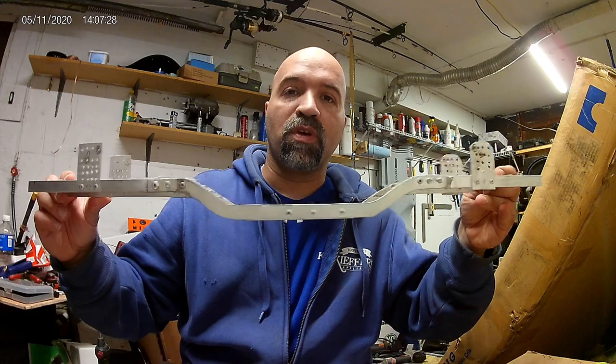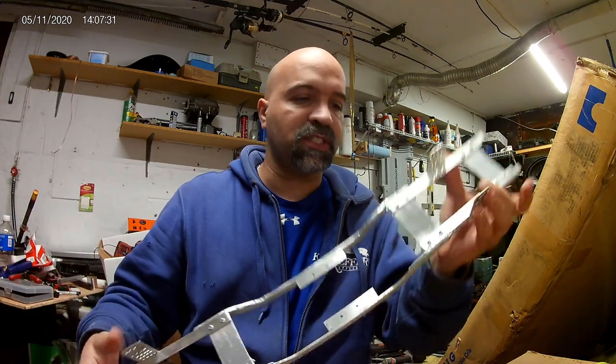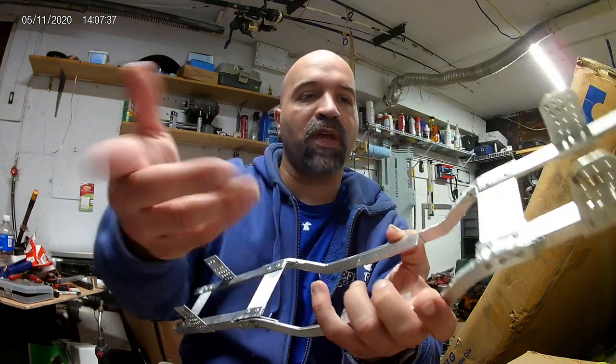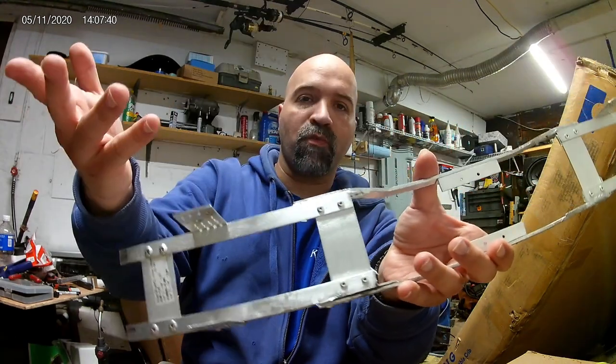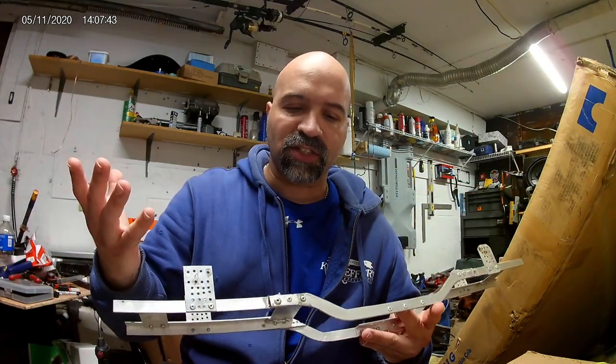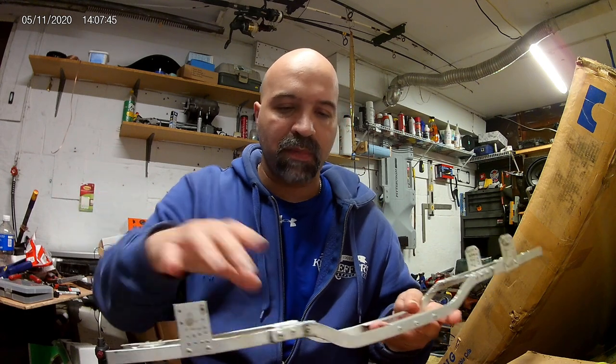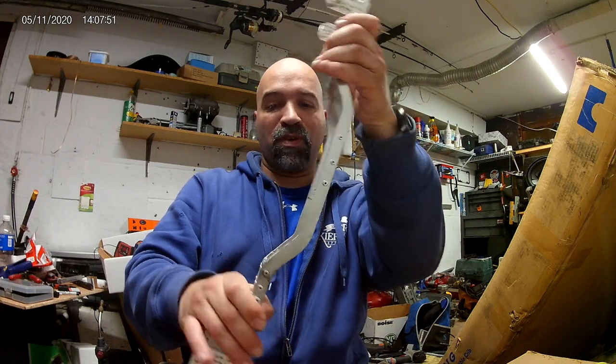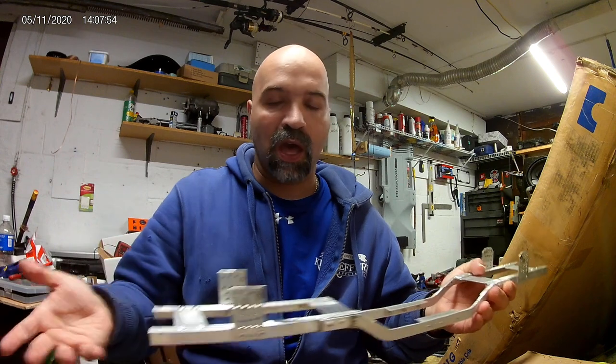Since I last left you guys, I've done more on this chassis. As you can see, I've added this plate right here - riveted - and added another plate back here, riveted, just to sturdy up the chassis. I mean, you can hardly flex it. I don't want to push it too much because I don't want it to break - I'm doing a lot of work on this thing.